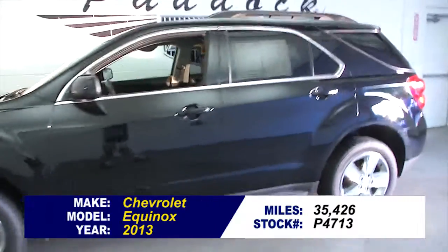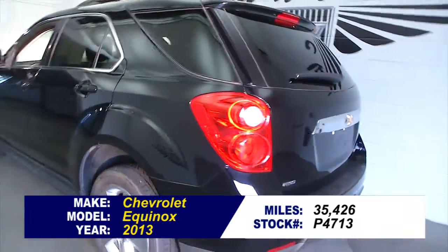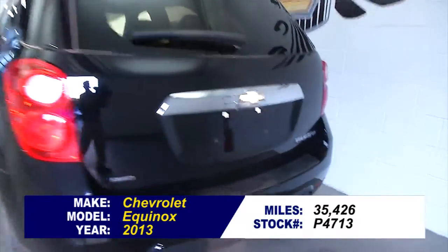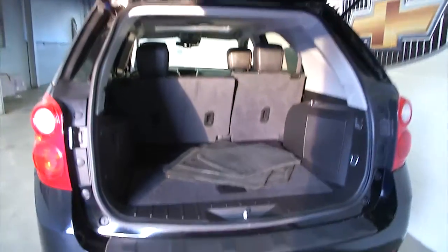Let's take a look at this 2013 Chevrolet Equinox with a black exterior. In this video walk-around, we're simply going to start at the back of the vehicle and make our way to the front of the vehicle to help you see the condition of this Equinox.